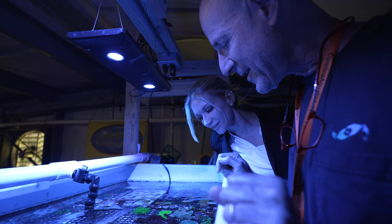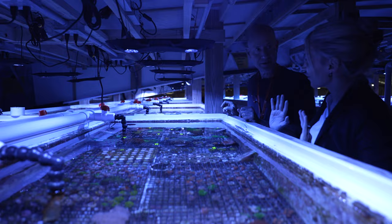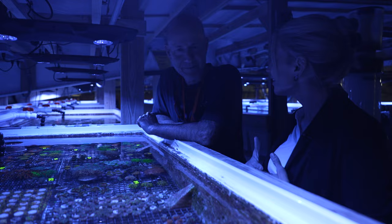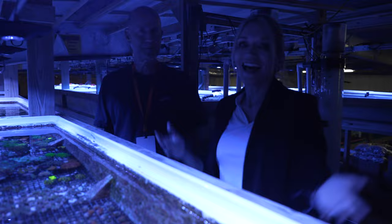Thank you so much, Julian, for taking us through here and showing all the pieces that you find very unique and interesting. And you took some stuff home as well! It was a pleasure to be able to do this with you. And until next time — thank you. Thank you, Reef Builders. Hope to see you guys again soon.